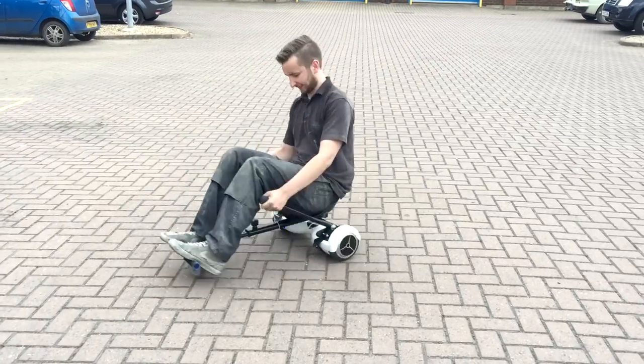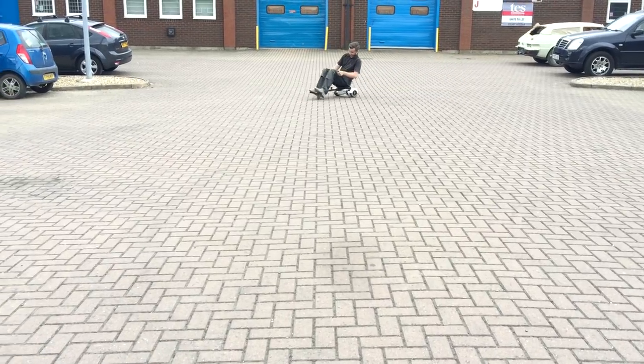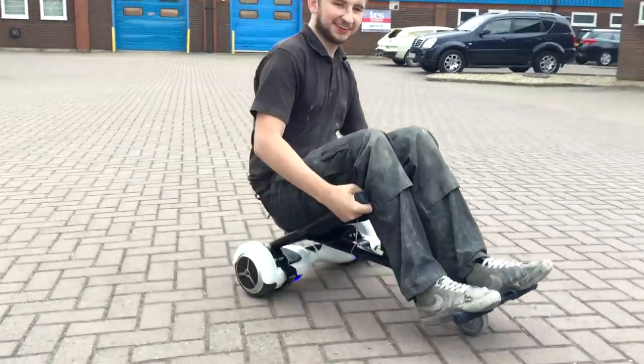It takes a little bit of working out, but once you've done it, it's a lot safer than falling over on the standing version and cracking your head open. You can even do tricks on them — how about that?